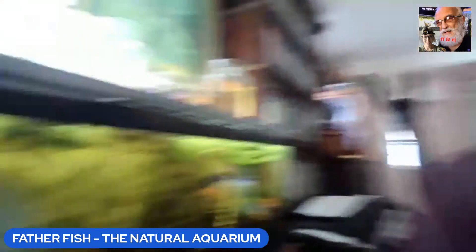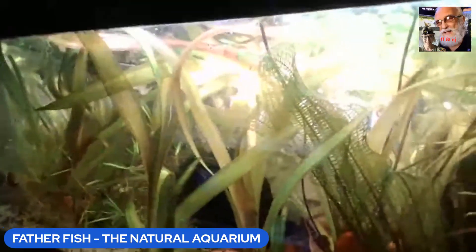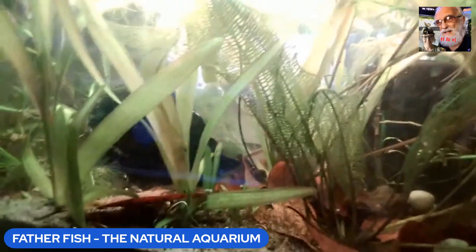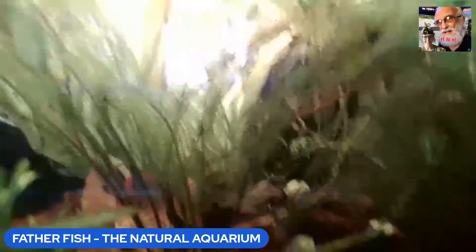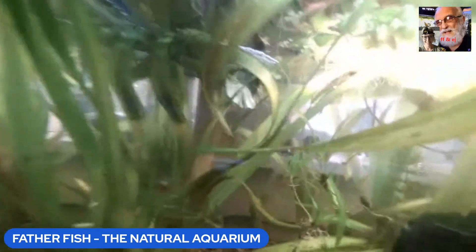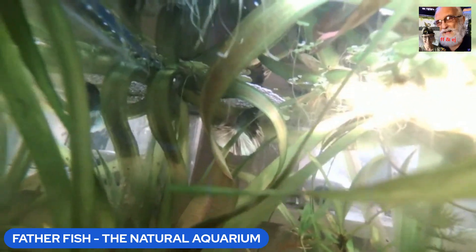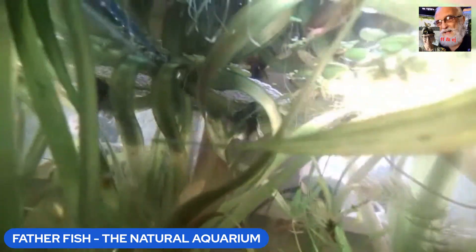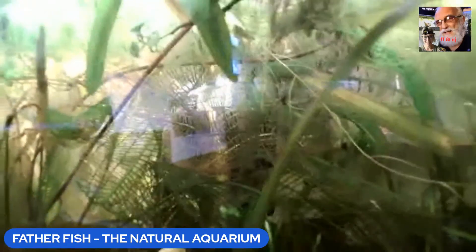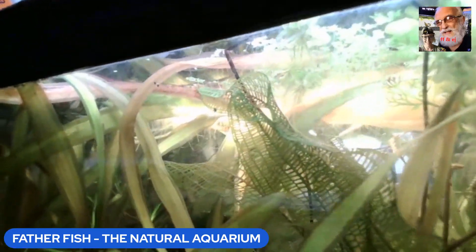Meanwhile, let's take a look at this tank — I need a name for it. This is my 20-year-old deep substrate. There are some bettas in here that appear to be spawning. This tank is available online on our 24/7 channel — you can view it along with a group of others from around the world.